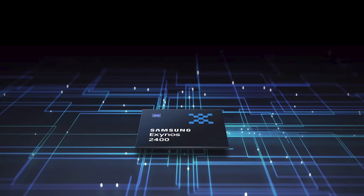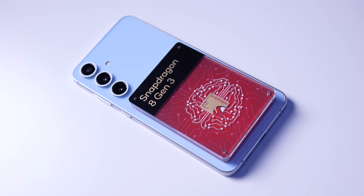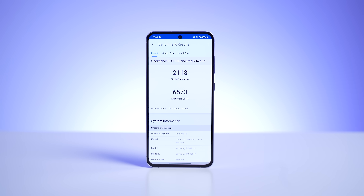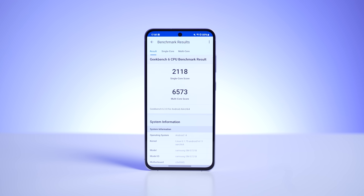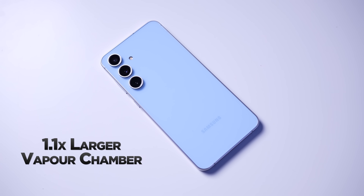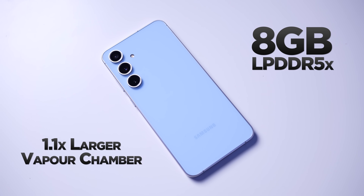This is powered by the Samsung Exynos 2400E. This is a four nanometer chipset, which will be in the UK and European regions. But if you buy this in the US, I believe you will be getting the Qualcomm Snapdragon 8 Gen 3. Performance-wise, both the Exynos 2400 and the Snapdragon 8 Gen 3 are tried and tested — they're very capable chips. The S24 FE has a larger vapor chamber compared to last year. We've got 8 gigabytes of LPDDR5X RAM, and either 128 or 256 gigabytes of storage, although if you go for the 256 version, you will be getting faster storage.